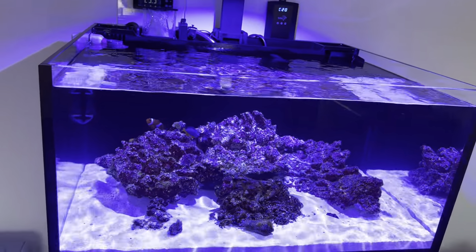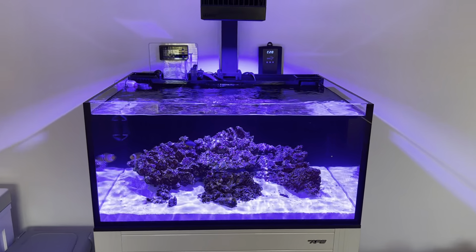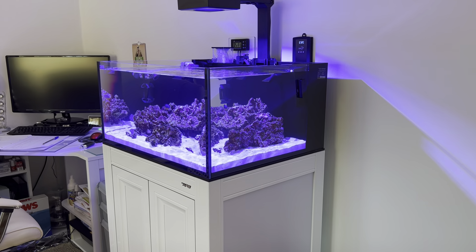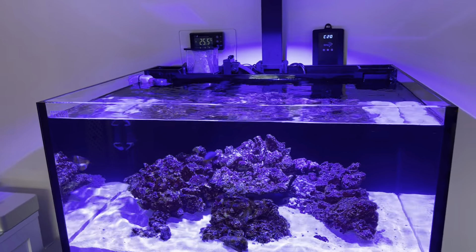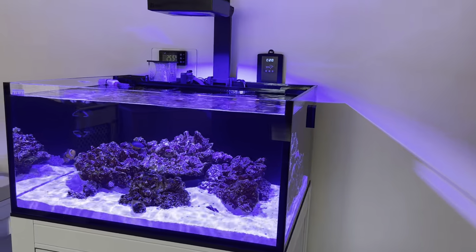Fish are happy as Larry. Nitrates and phosphates are down near zero — I'm doing huge water changes of around 80% per week with Red Sea Coral Pro salt. I've been reefing 25 years, had lots of tanks, and hand on heart this is the best tank I've had — the one I'm most happy with. I love the Lagoon style, the build quality is brilliant, the aluminium frame cabinet is just lovely. This tank is going to end up looking awesome.